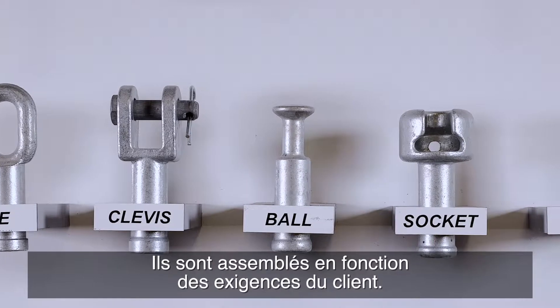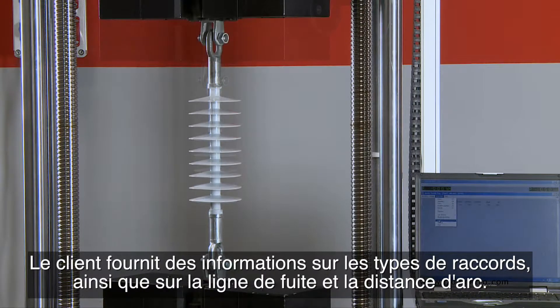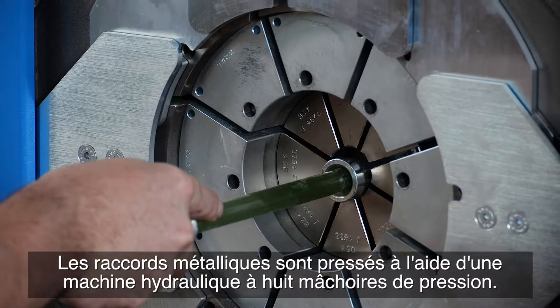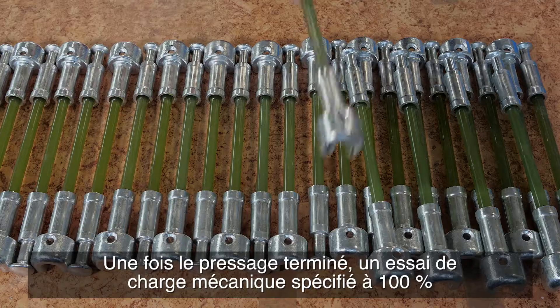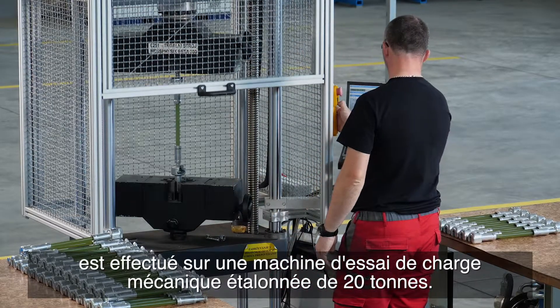The customer provides information about the fitting types, as well as the creepage distance and arcing distance. The fittings are pressed using a hydraulic machine with eight pressing jaws. Once pressing is complete, a 100% specified mechanical load test is performed on a calibrated 20-ton mechanical load testing machine.